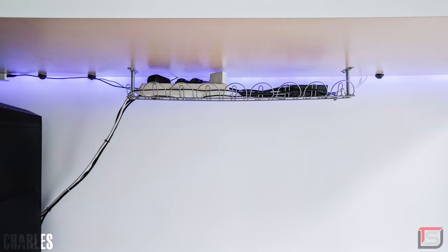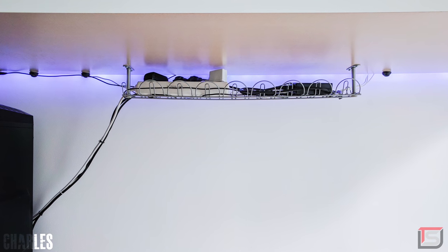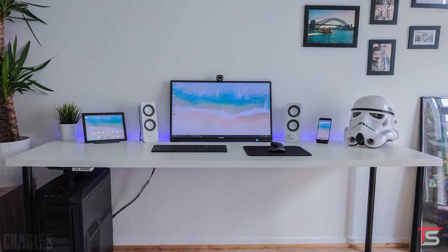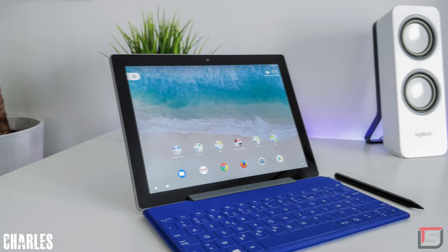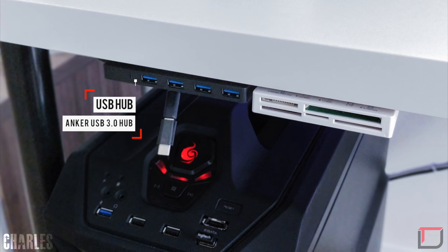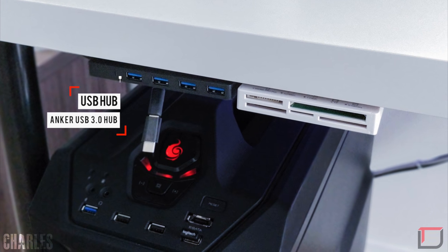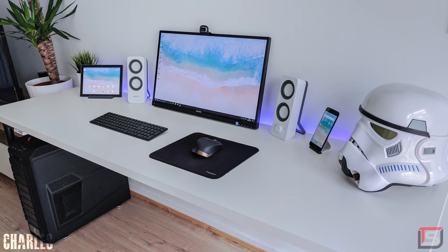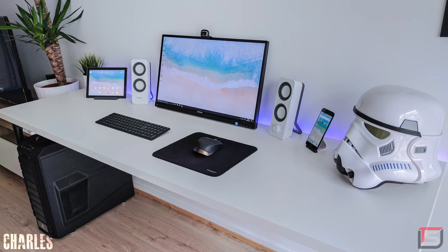The cable management is done very well with the help of the Signum Rack and a few cable ties — I don't have any complaints. I also love the fact that he kept the setup asymmetrical with the Stormtrooper helmet on one side and the Ikea plant on the other. Another thing I really like is the convenient access to the USB hub, the charging cable, and the SD card reader that he attached on the left side of his desk. Overall, it's a very nice, minimalistic, and clean setup that gets the job done. Thank you Charles Xavier for entering.